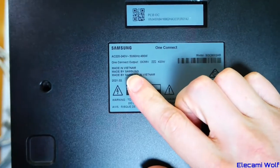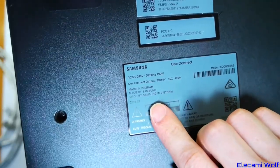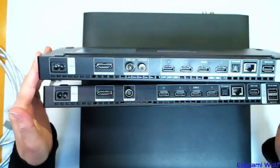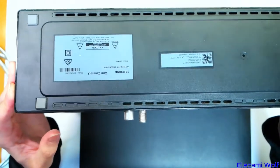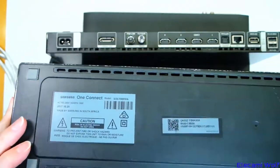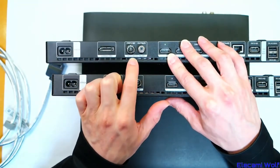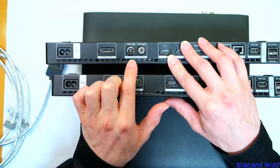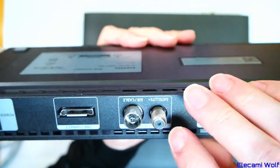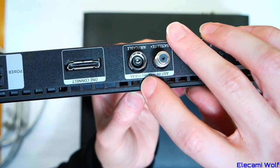The output is 55 volts at 420 watts, and the overall input is 490 watts. The other one connect box we looked at the other day was rated at 40 watts input power, and this South Africa one is 30 watts. That's probably because it doesn't have the 13 or 18 volts at 0.4 amps for powering the satellite LNB, which would add up to another 10 watts.